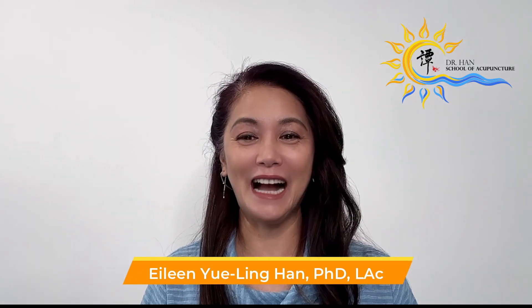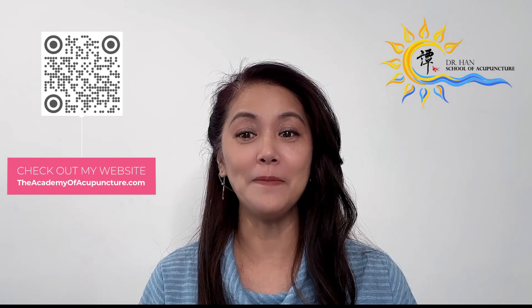Welcome to my YouTube channel, where I share my knowledge and expertise in Dr. Tan's balance method acupuncture. Through my channel, I aim to help you enhance your skills and deepen your understanding of the balance method. I am Dr. Eileen Yulinghan, licensed acupuncturist with over 20 years of experience. Please check out theacademyofacupuncture.com and the description below to learn more about our online courses and take the first step to become a more effective and knowledgeable acupuncture practitioner.